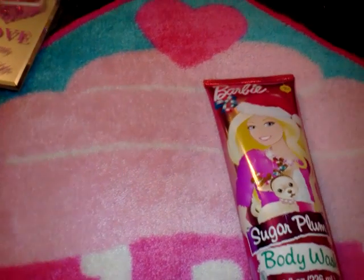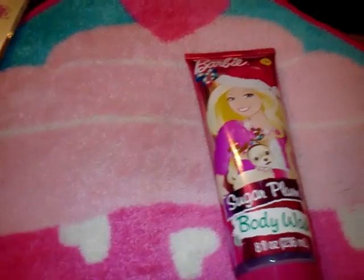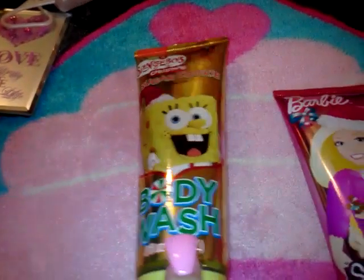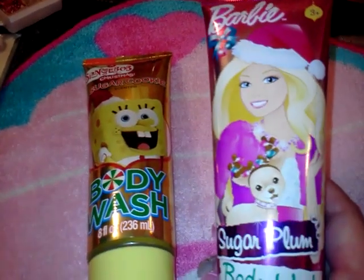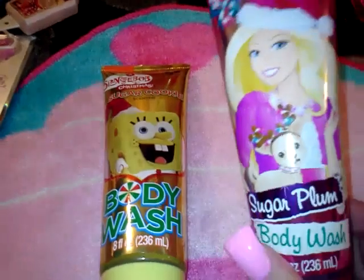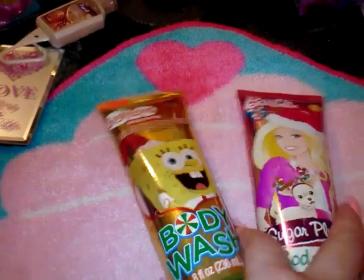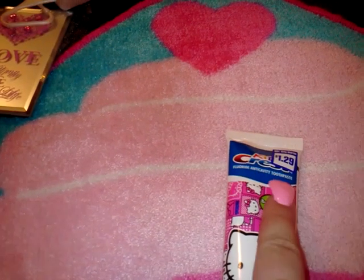I know it's early to be thinking about Christmas, but I stash stuff even a year early so I'm thankful come Christmas time. They had these at 99 Cent Only and I thought they were really cute. I got a Christmas Sugar Cookie Spongebob body wash for my son, and a Barbie Sugar Plum body wash. I love both scents and think these would make nice gifts or stocking stuffers. These are going in the closet until next year.